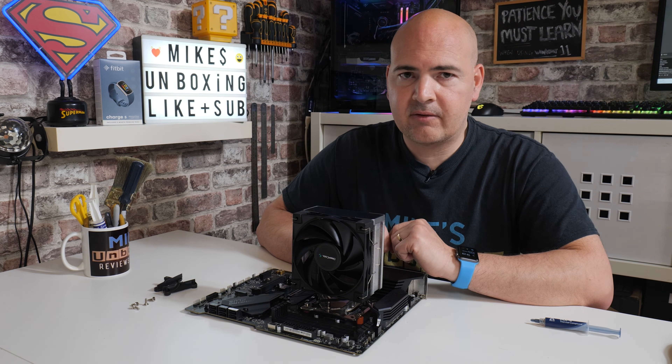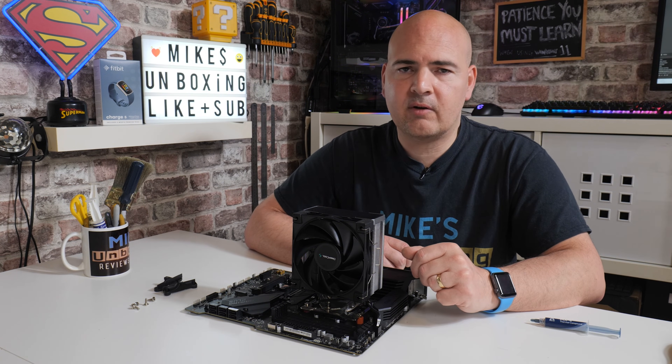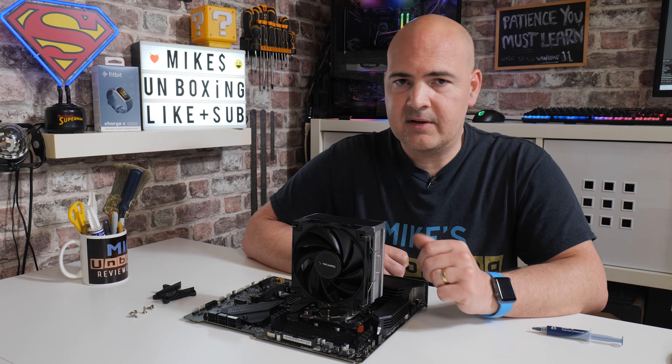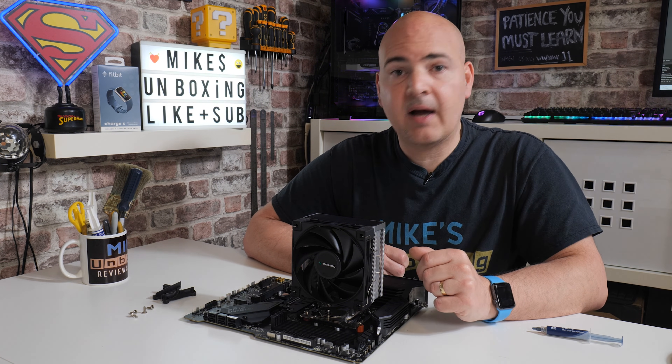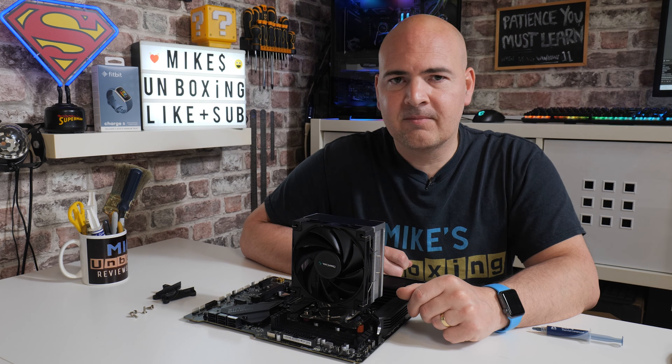Any comments or questions, feel free to let us know in the comments section below. If you want a quicker answer, we do have a Discord chat server which runs 24/7 and is free to join — links will be in the video description. I've been Mike, this is Mike's Unboxing Reviews and How To, and hopefully we'll catch you in the very next video. Thanks for watching.